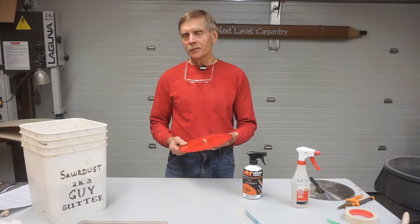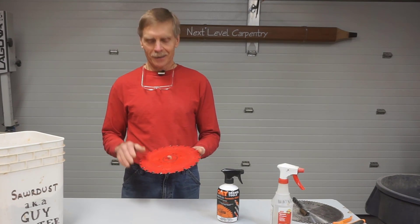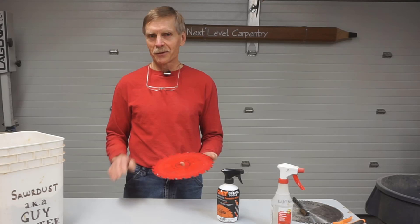As always, from Next Level Carpentry, thanks for watching. And when you're done cleaning your teeth, don't forget the floss.